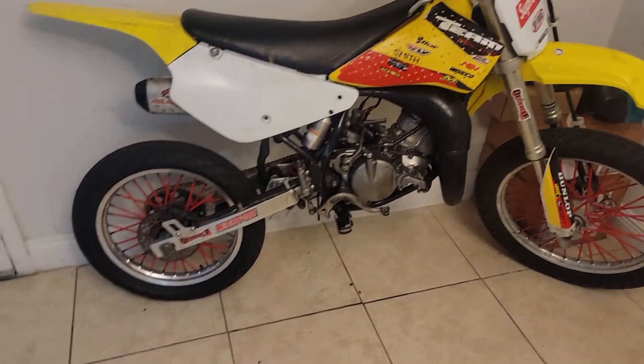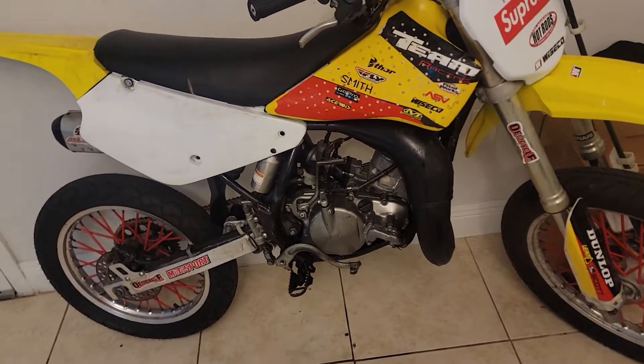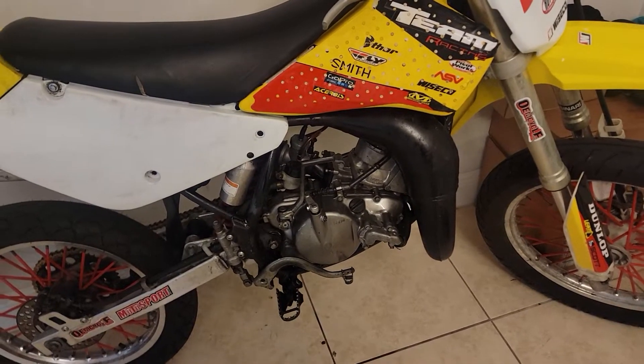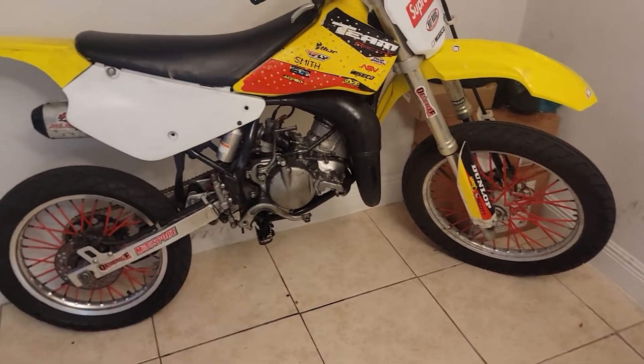What's up YouTube? It's your boy Vontan and I'm back with another video. I just got my bike back. I had to put in the water pump impeller, the water pump seals with the gasket. I told them I want to get it right. It's done. The bike is running good.